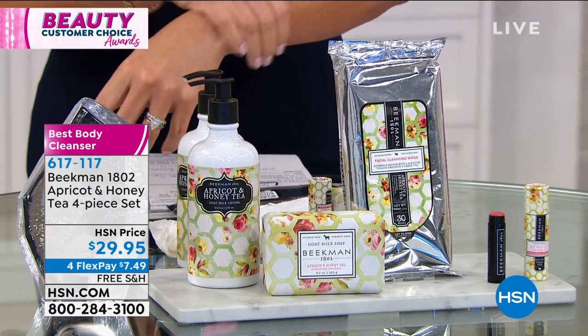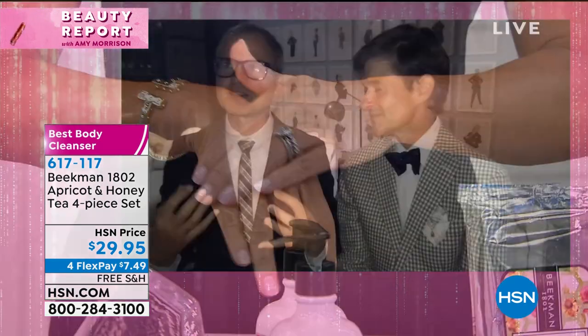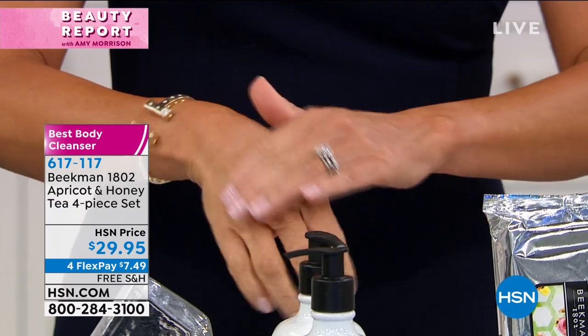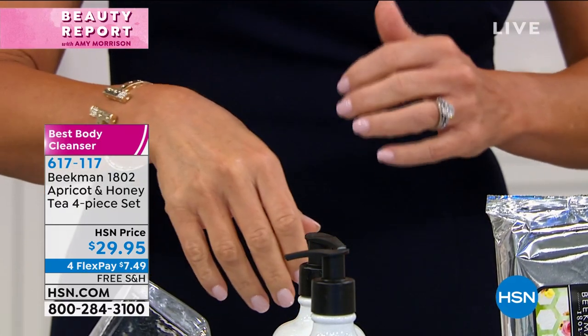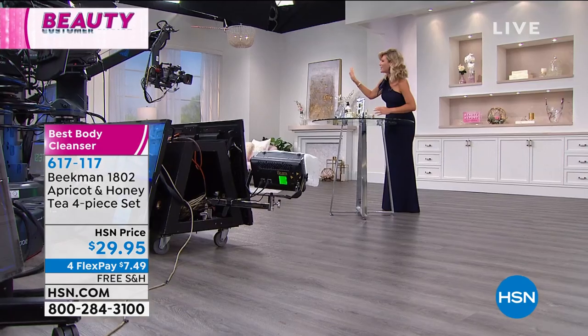It's the sweetness of honey, the citrus of apricot, and the grounding green tea. It really smells like you've walked into a high-end five-star spa — that's exactly what you're getting today. This is the entire collection. On Beauty Report, when you launched with us, this was our first kit — the gorgeous apricot and honey. Everybody loves it — everyone wants that fresh awakening. When you wake up in the morning refreshed and ready to take on the day, that's exactly what this is.